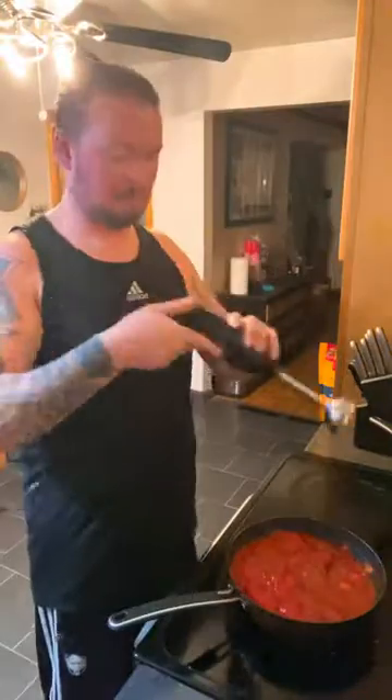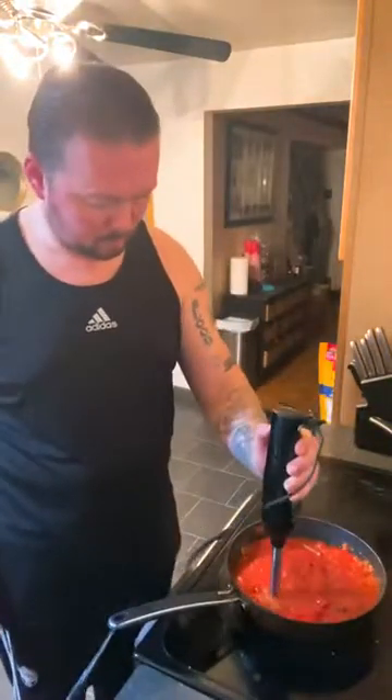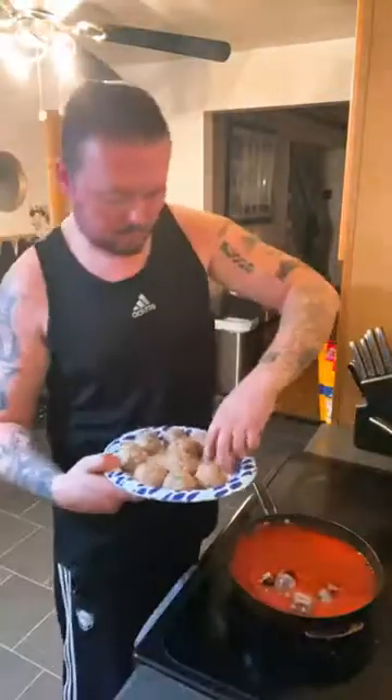Now coming in with the emulsifier, we're going to just do a little blending action right here. I like to do a semi-thin, thick consistency. We're going to take them sweet sausages, cut up, and we're dropping them back in there.